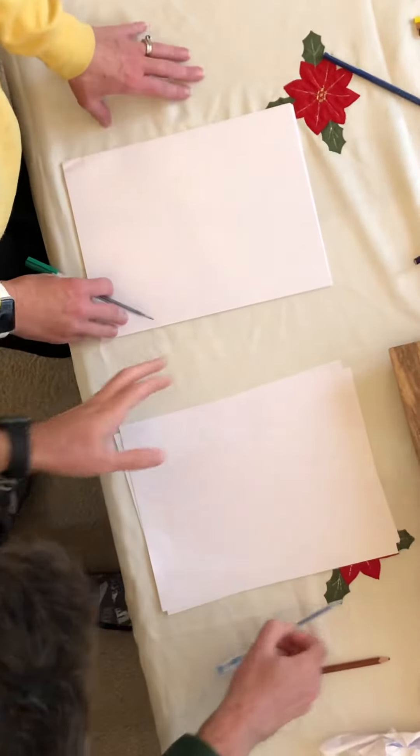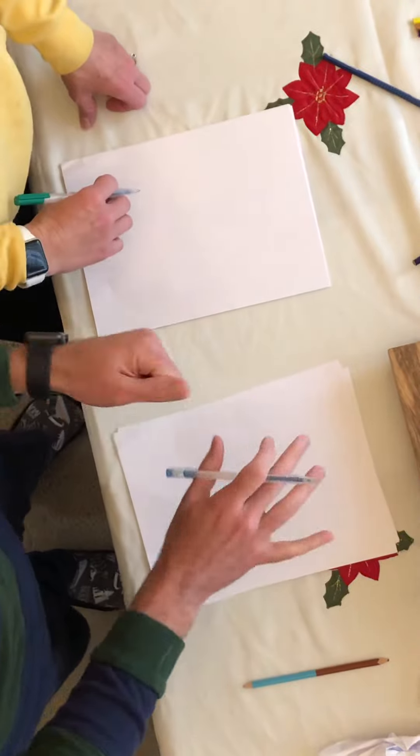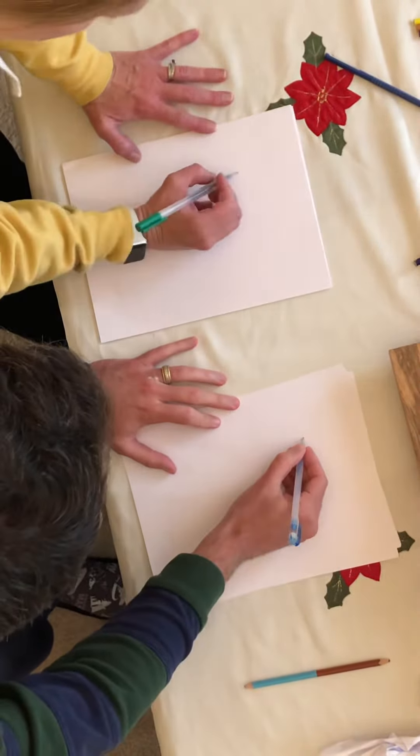To show each other how to draw, I thought I'd do a Stay Classy version of this. Today, we're going to do a Garfield. What you do first is you draw a circle.